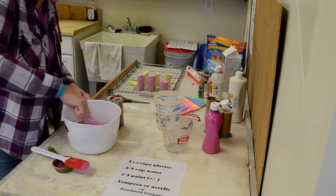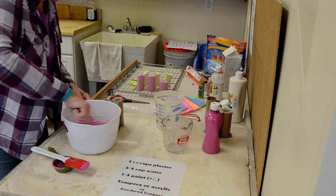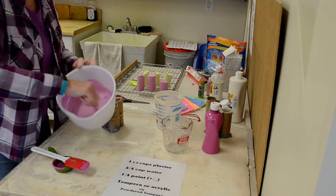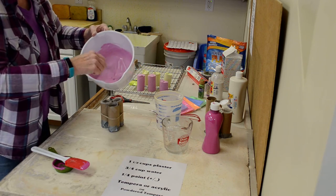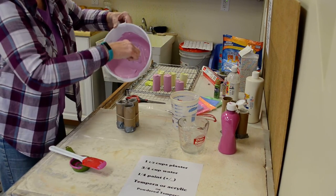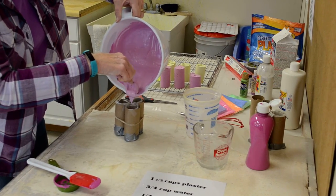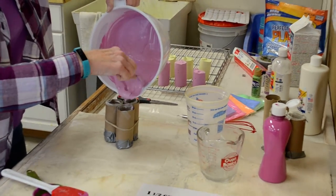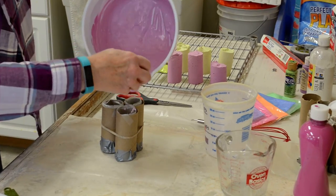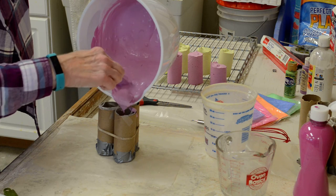Some people will wait a few minutes and let it thicken up a little bit before pouring. This is a little thicker than some I've mixed — it can be thinner and still be okay. What you want to avoid is getting too much plaster poured between the wax paper and the tube.